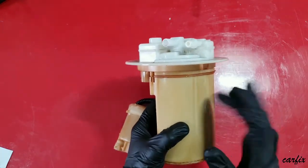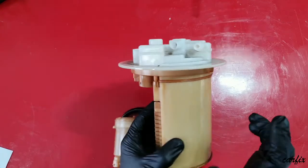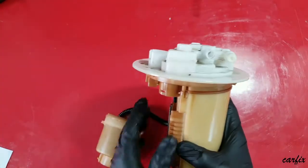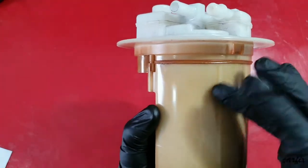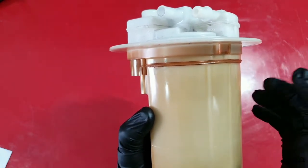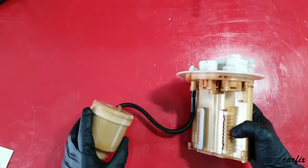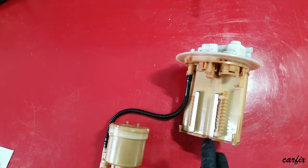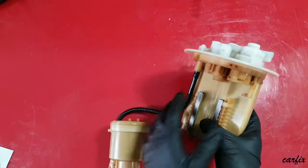The charcoal canister is built inside the tank. I'll show you what's inside — you can see the charcoal. The charcoal canister traps fuel vapor and releases it back to the engine through the purge line to be burned, going into the inlet manifold.